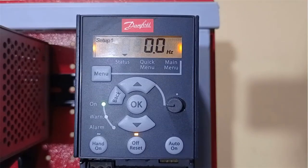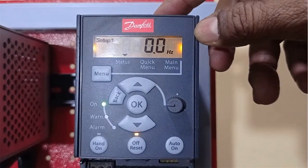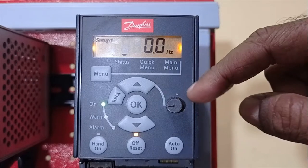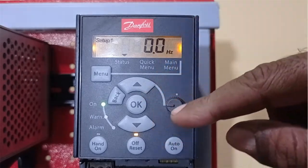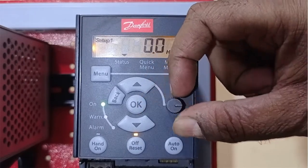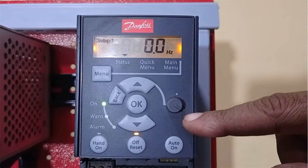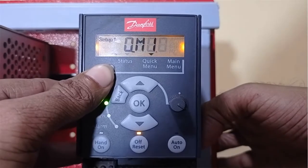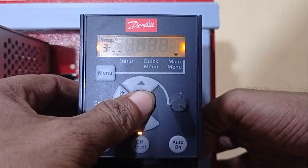To check the reference range, let us go to the menu and set parameter 3-00 to code 1, so that I can use this potentiometer to run the motor in one direction when the pot is set at one end, and run the motor in the opposite direction when the pot is set at the other end. So let us go to parameter 3-00.